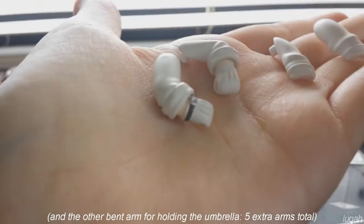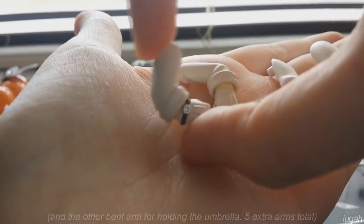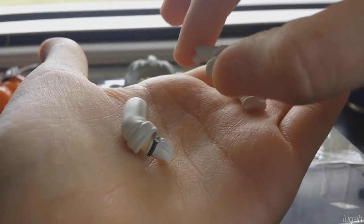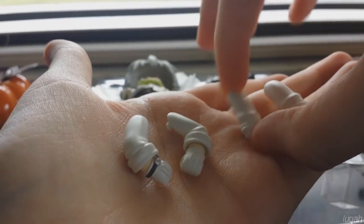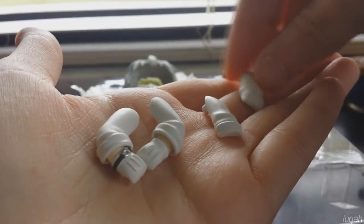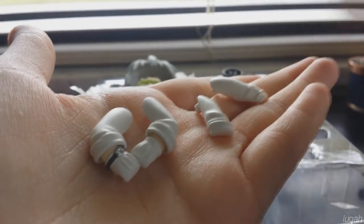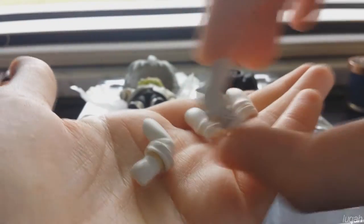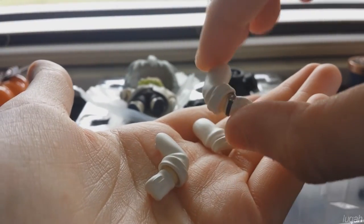Aside from the two arms that come already on the Nendroid, in the box he comes with four extra ones: two slightly bent arms with fist-holding hands, and two arms that are molded so that they will go right up against his body. There are no hands that come with these ones because they are for the pose when he puts his hands in his pockets, which is one of my favorite poses. All his right arms come with a watch on it, and all the hands on the arms are detachable so you can mix and match as you please.